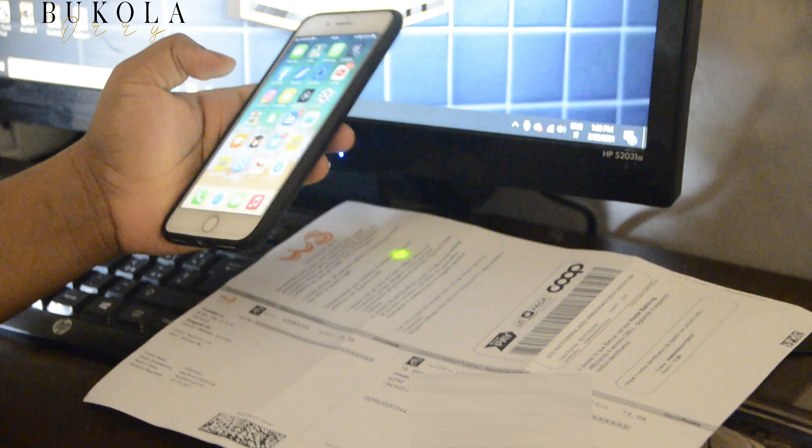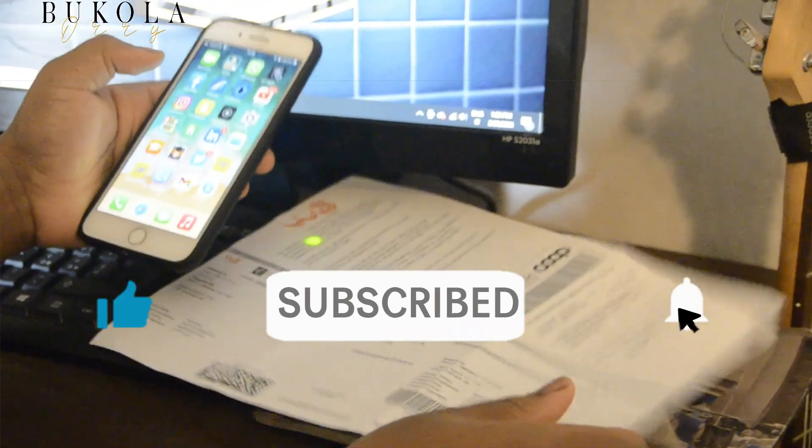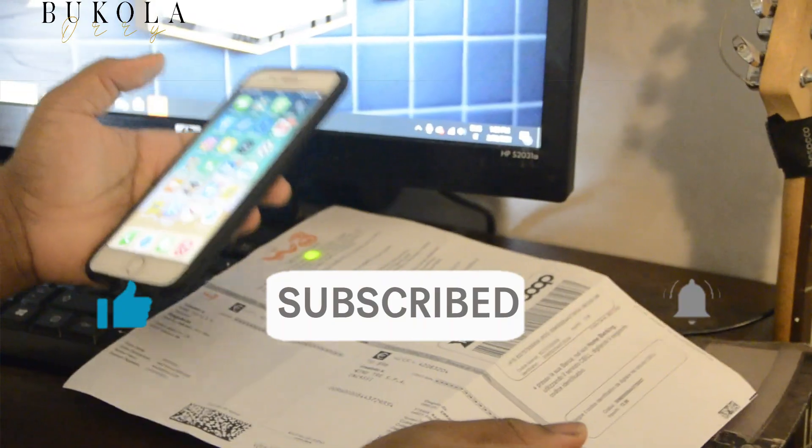Hey guys, Bukala here. Welcome back to my channel. In today's video, I'll be showing you a simple tutorial on how to pay your bills online. You don't have to go to the post office to pay your bills. You can do this from the comfort of your home. So sit back and watch this tutorial and kindly subscribe if you're new here. Thank you.